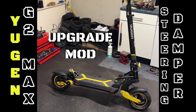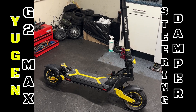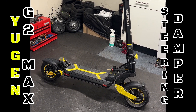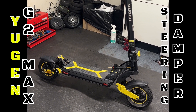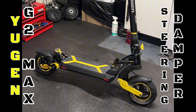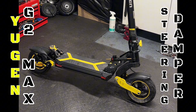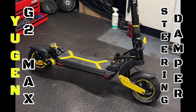This is the UGEN G2 Max that I have modified and upgraded with a 60-volt battery, a Kelly 7212S controller, and a 1200-watt motor which has been modified. I added thicker wires and put ferrofluid inside.